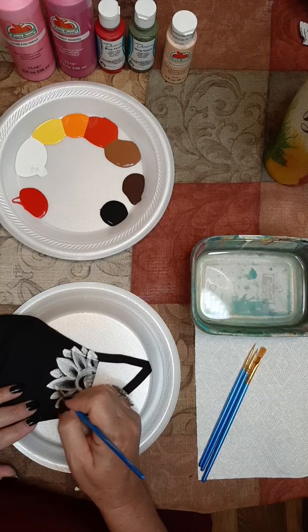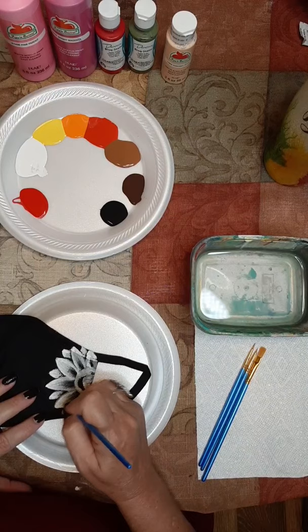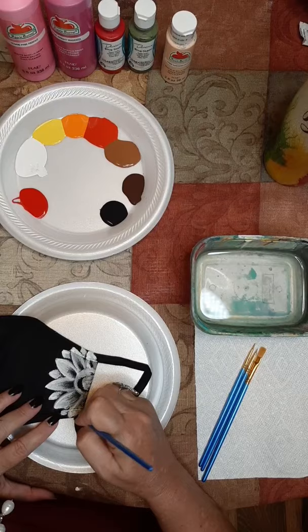We painted sunflowers in our elementary homeschool class today. They were really kind of loose, pretty, artistic sunflowers - it was fun. I think everybody did fantastic.